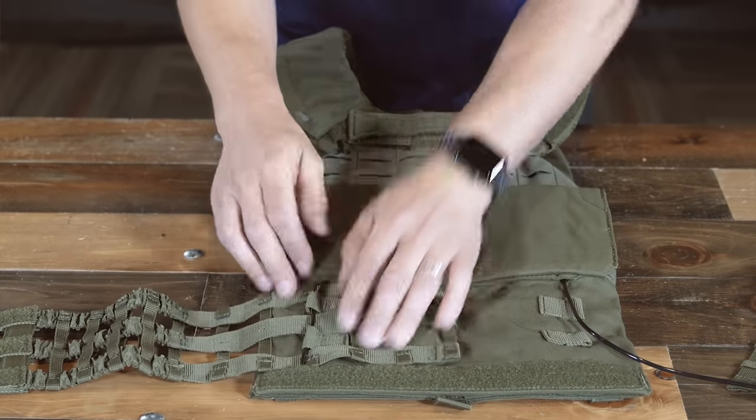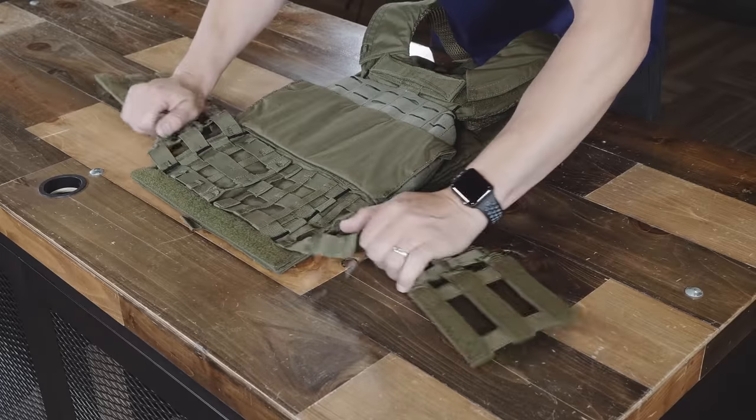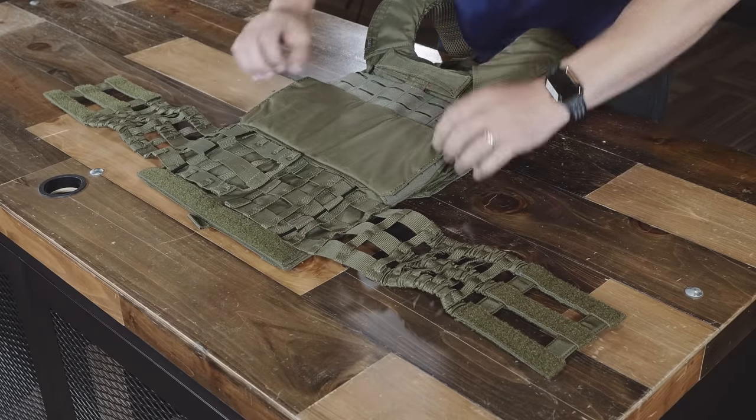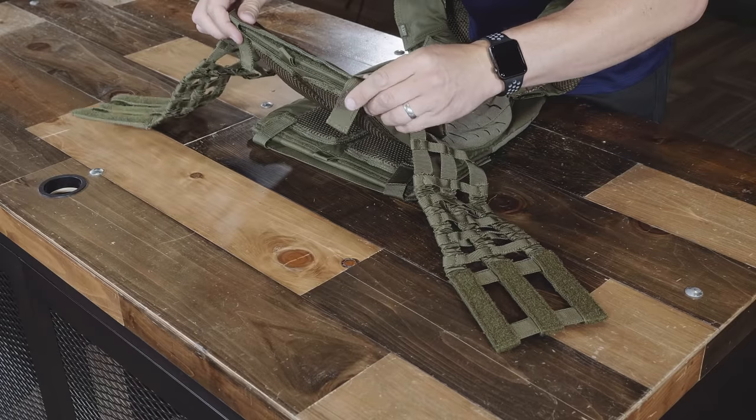The excess cable will be out of the way at the very bottom of the vest. Set it up the exact same way on the other side — same width on each side. Give it a tug to make sure it still works. Once you have it adjusted the way you need, close this flap and secure these two tabs.